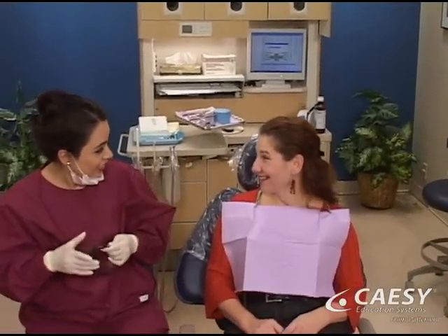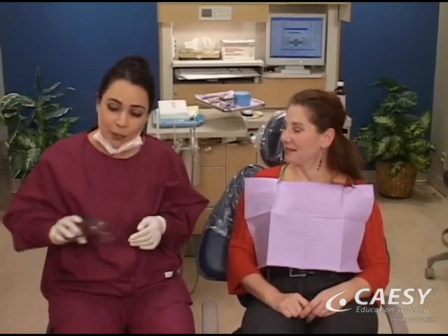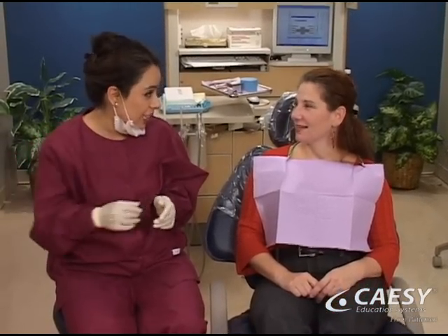Scaling your teeth with an ultrasonic scaler is an effective and efficient method for helping you keep your healthy and beautiful smile.